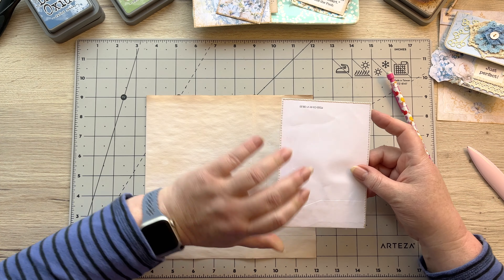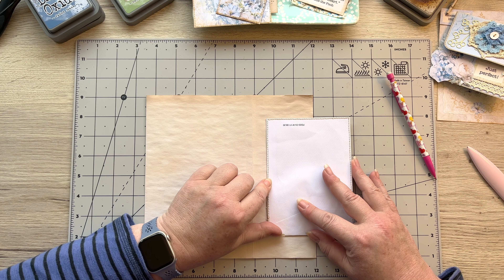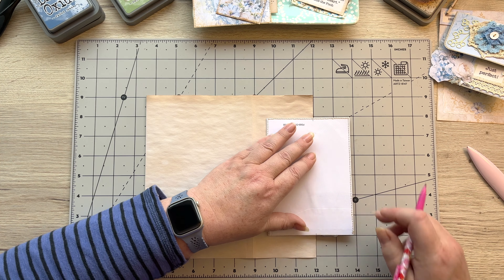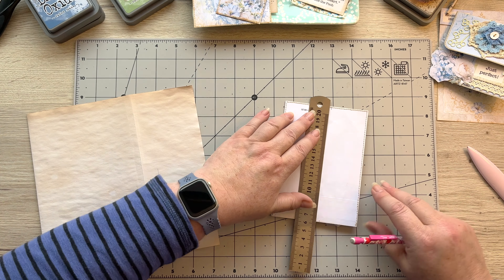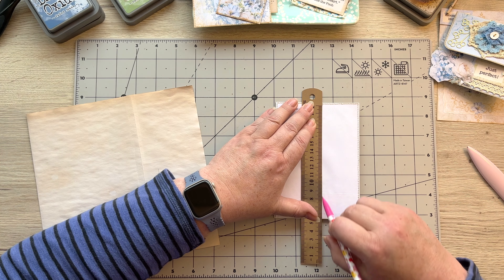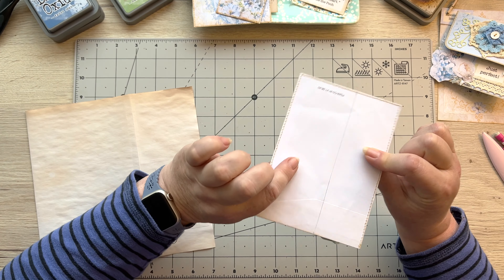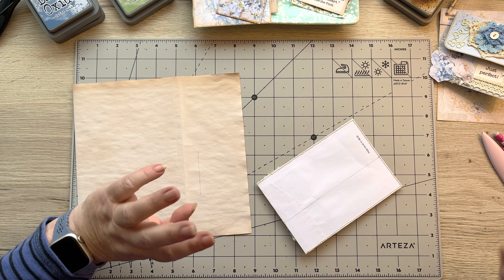Turn it over and place it against those lines — that one there and this bottom one — then make a little line in line with this paper. The reason I'm doing that is I don't want to put glue on further than I have to when sticking it down because it'll end up on my mat. So draw those two lines — you now know the glue's got to go here and not here.